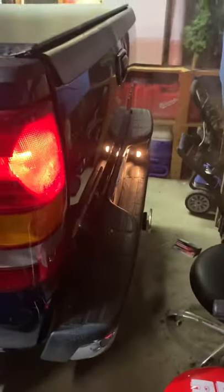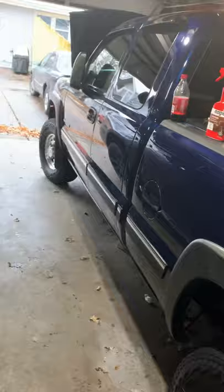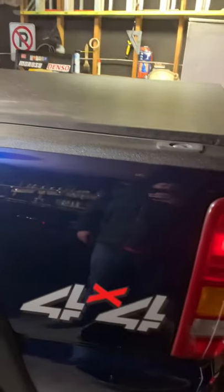There she is — 2002 Chevy Silverado 2500 HD, four wheel drive. Thanks for watching.